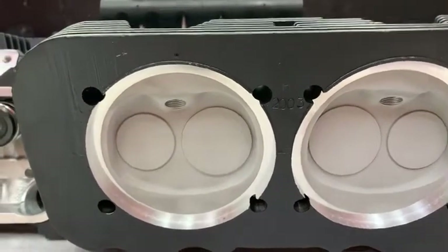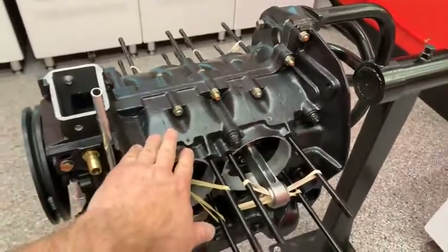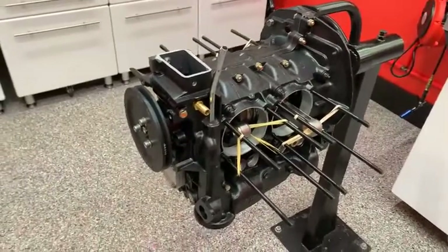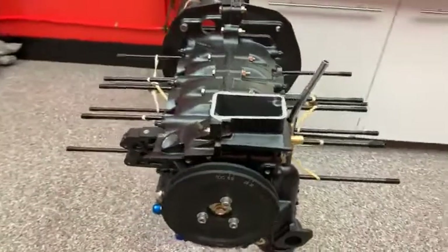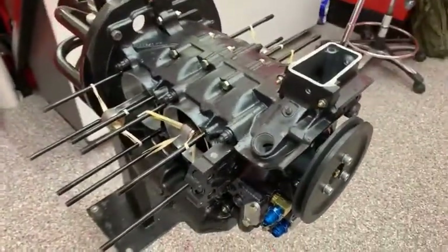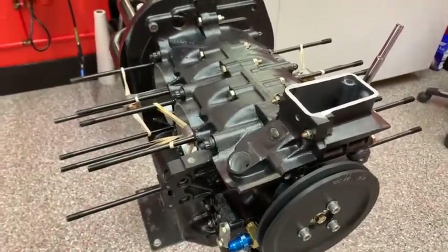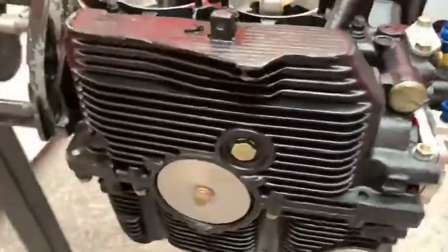This particular engine also has thermal dispersant coating on the outside of the crankcase. This is not — I repeat — this is not paint. This is a thermal dispersant coating. It makes a significant difference in thermal conductivity, and it also makes a significant difference in how long the engine takes to cool down after you've been driving it. So thermal load and overloading of the engine is certainly reduced with this kind of treatment.